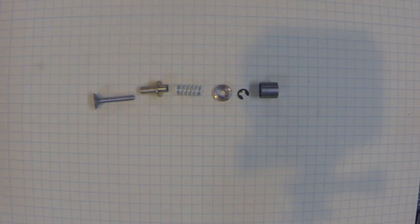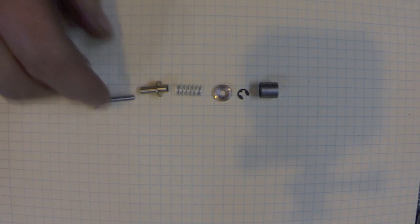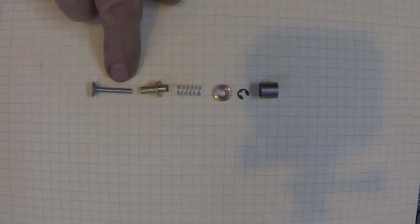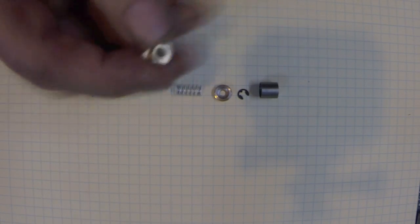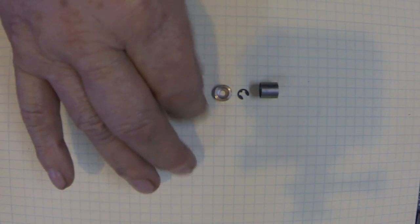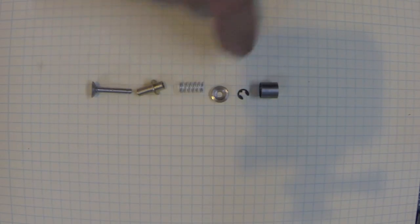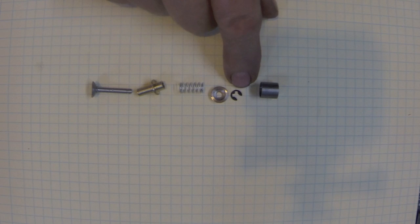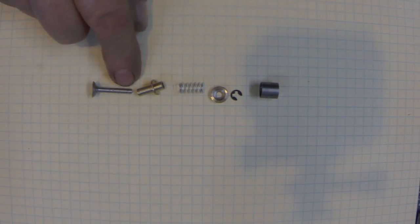Howdy, it's Herb again. I wanted to show the parts here for the valve system. This is the valve, of course. The diameter is one eighth inch - it's been reamed. And we have a little spring, the spring top, and a keeper - it's a little e-clip that fits on the end of the valve.